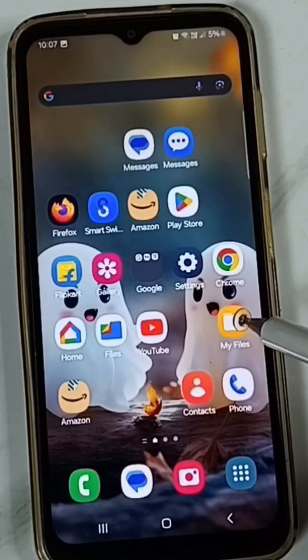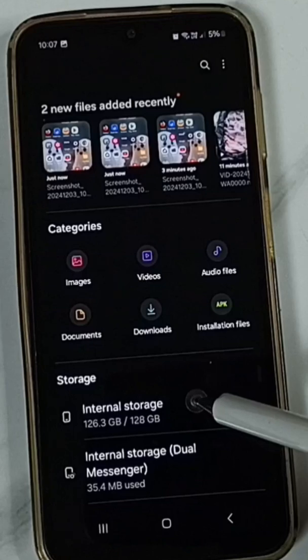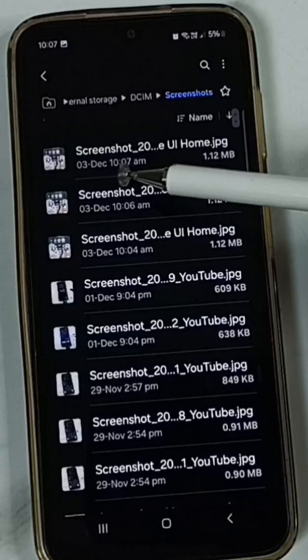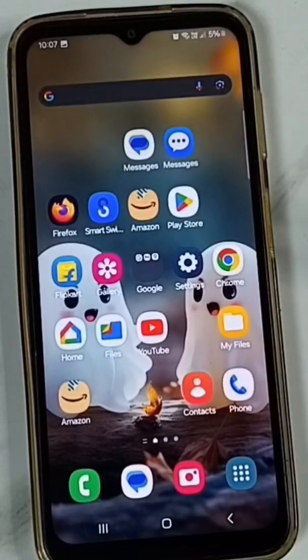If you want to see that screenshot, go to My Files, go to internal storage, tap on DCIM, tap on Screenshots. Here you can see that screenshot. This is Method 1.